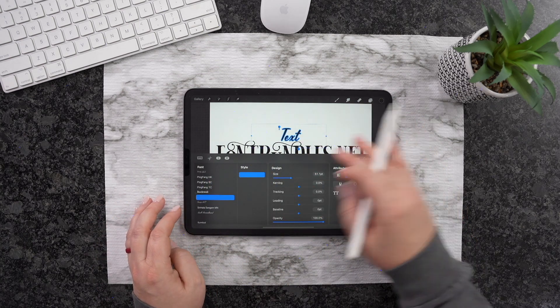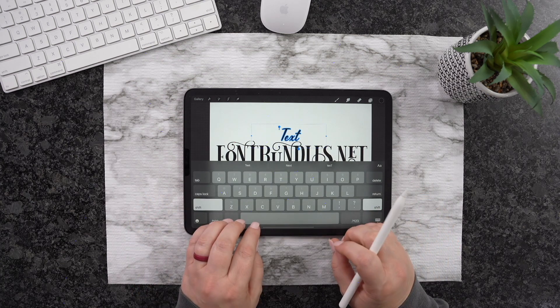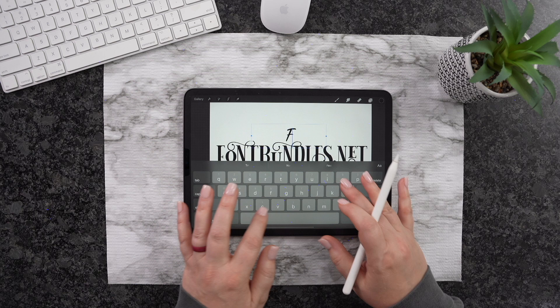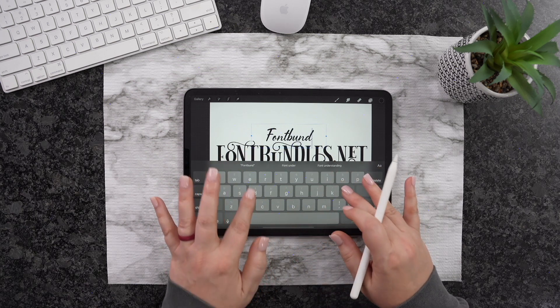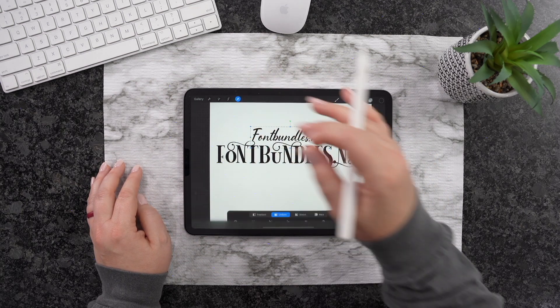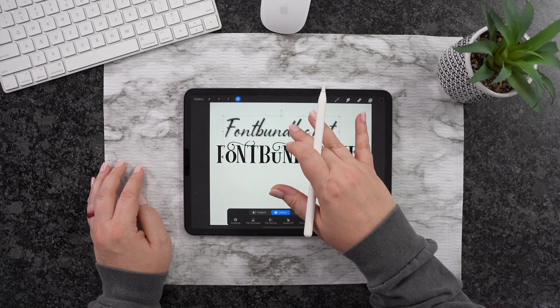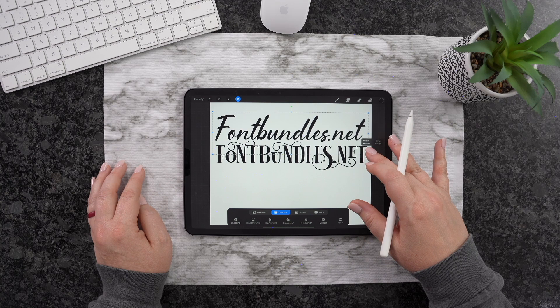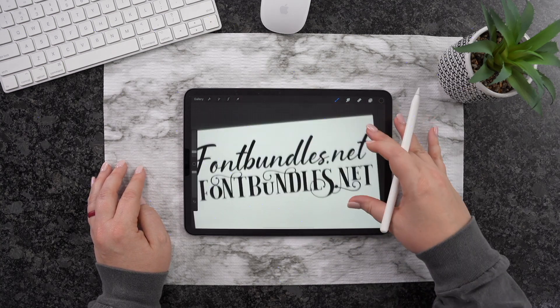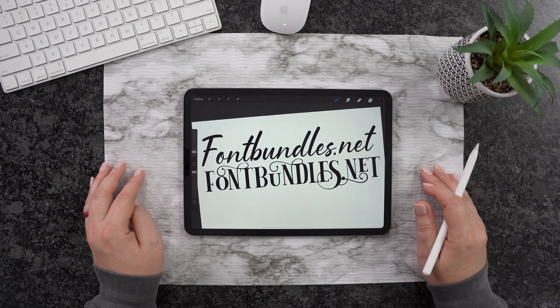I'm going to click the keyboard here and go ahead and type out fontbundles.net, just like so. Then I can hit that Selector tool once again and drag this out just like so. We'll go ahead and unselect that, and as you can see, just like that.